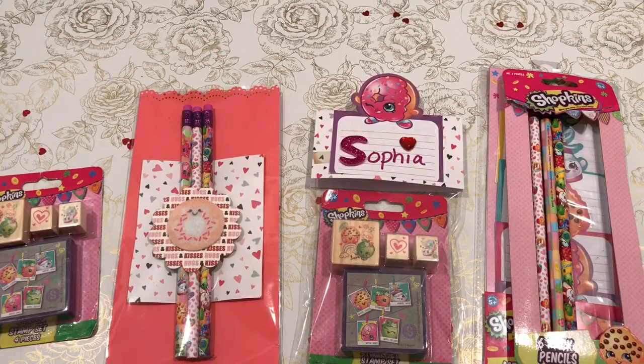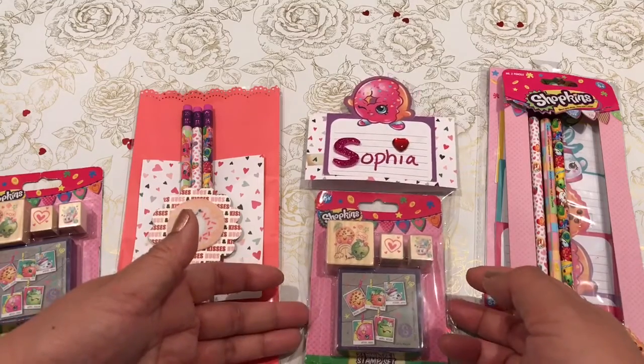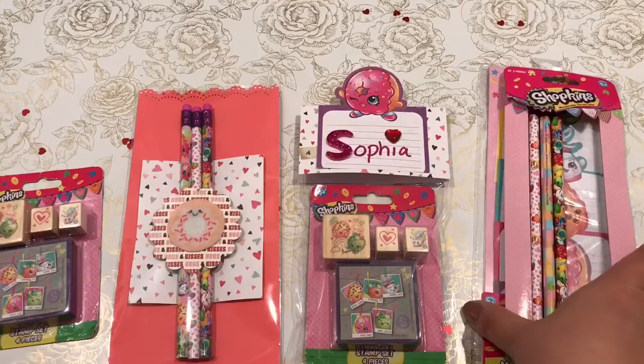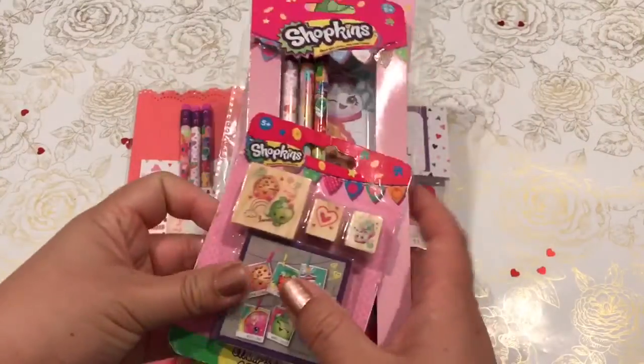Hi everyone, it's Ziv. Welcome back to my channel, A Crafty Poodle Mom. I wanted to share with you some of these goodies that I packaged up to put into some gift bags for Valentine's Day. So at Target I had picked up these three items.